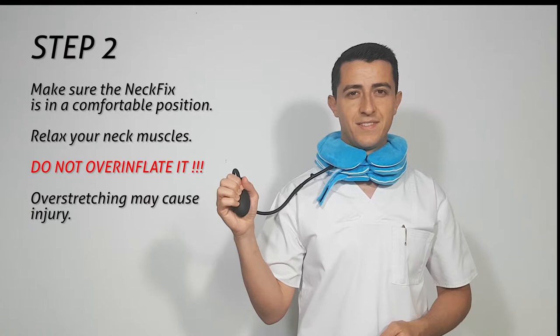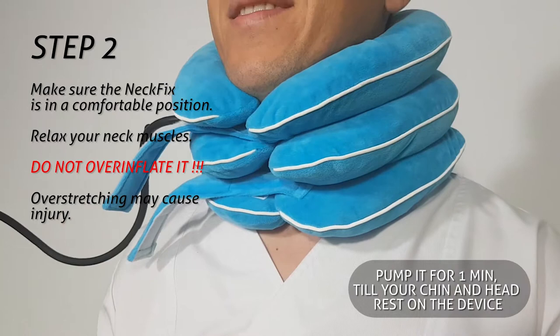Relax your neck muscles. Do not over-inflate it — over-stretching may cause injury.